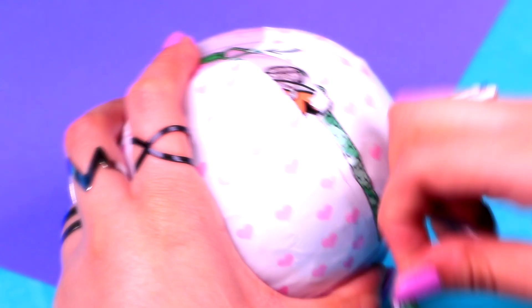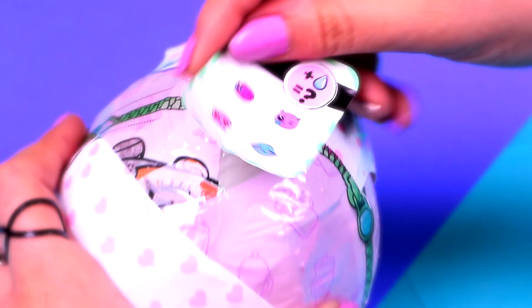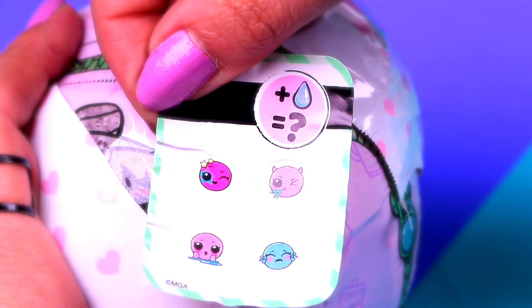Let's continue with the second layer. In this layer, we're going to find the second collectible sticker. Here it is! Our sticker says that our LOL doll can either cry, spit, tinkle, or change color.